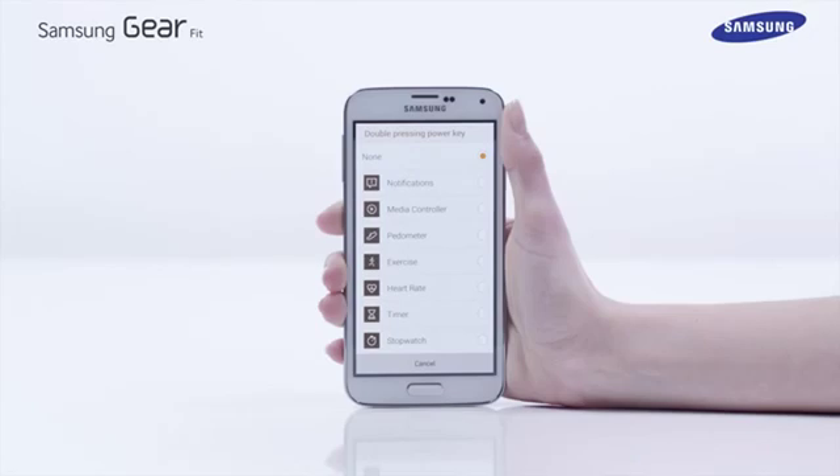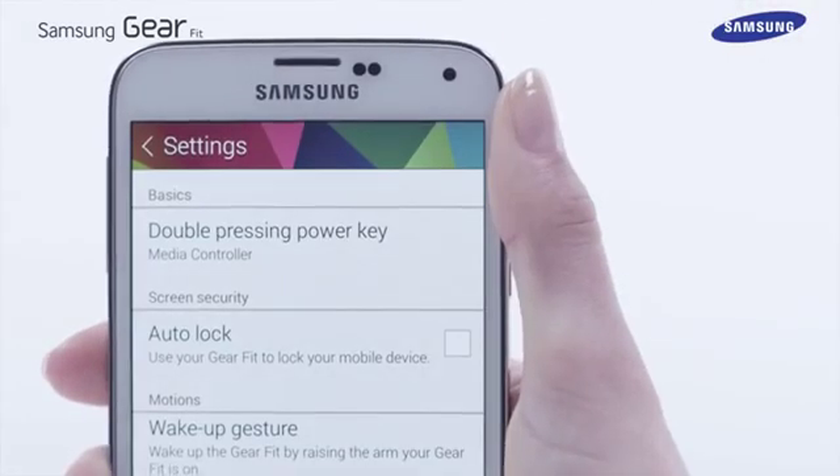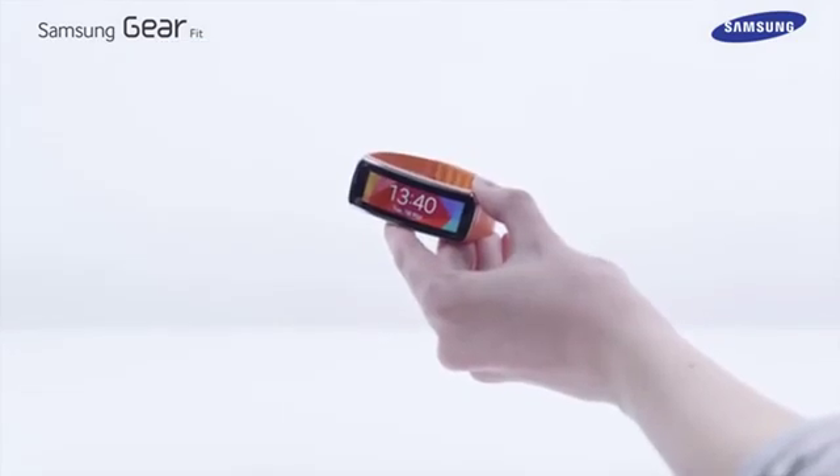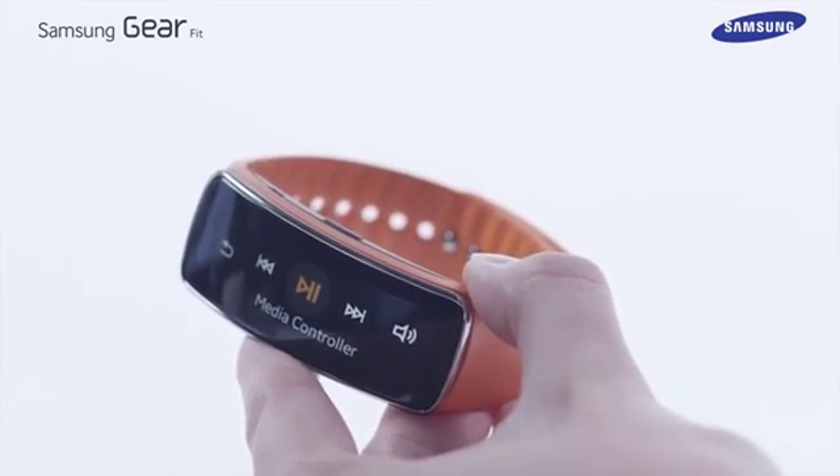A list of options will be displayed. In this example we have selected the media controller app. The Galaxy Gear Fit will be updated with your choice, and pressing the power home key twice will launch the media controller on the Gear Fit device.